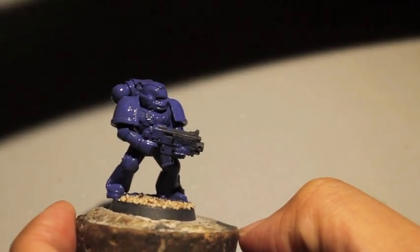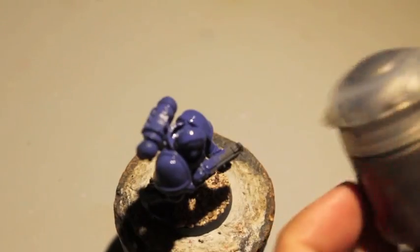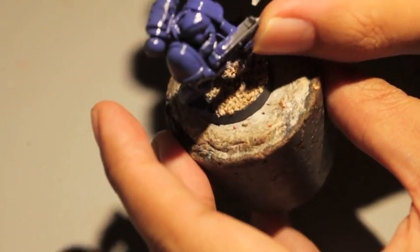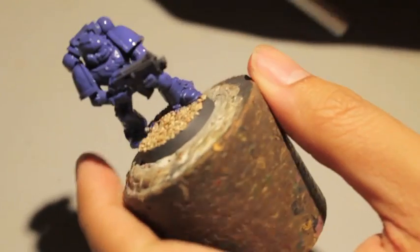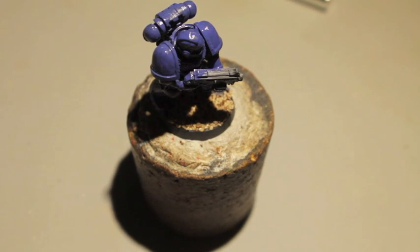Macragge Blue will take a little bit to dry, so while that does, let's paint the bolter. The colors you're going to need for your boltgun at least in the beginning are Abaddon Black and Lead Belcher. Every time I get started on a model I find mold lines and things I missed. When you assemble a model you miss a lot — you don't really get to see where all the mold lines are until you prime it. I'm going to start with Abaddon Black to paint the casing of the boltgun.